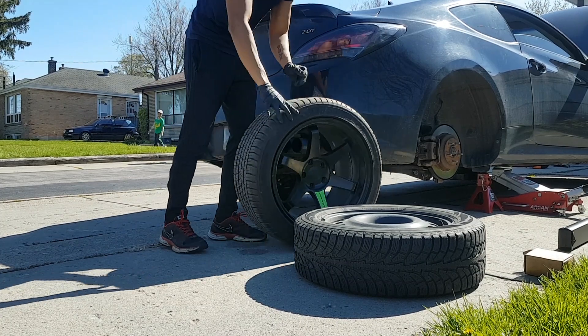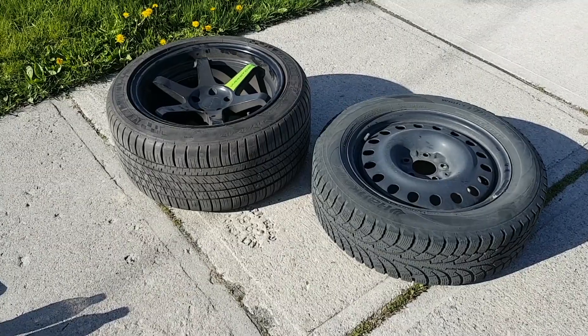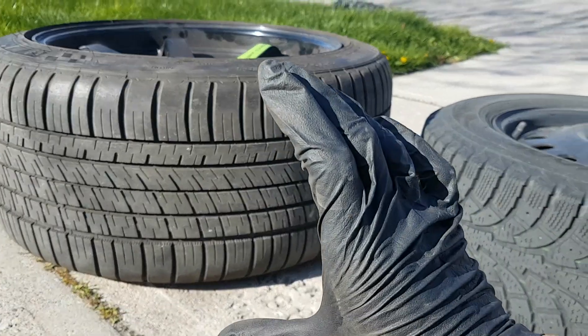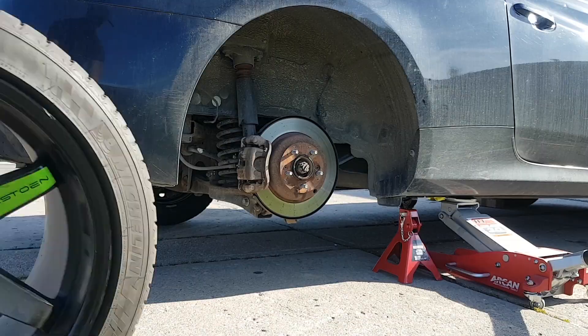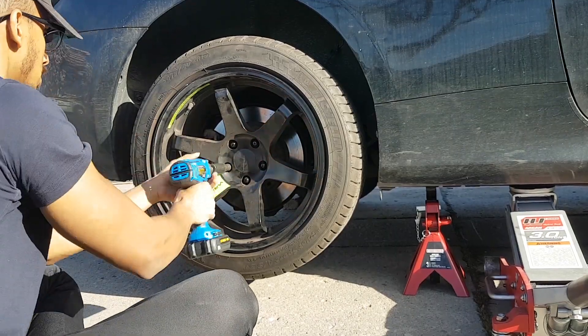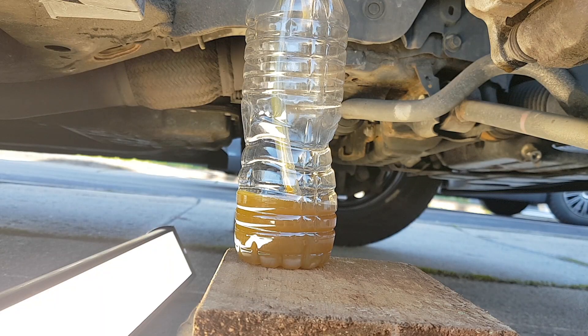Now we've got three more wheels to do. Before we begin the next wheel, put the current wheel back on. What you want to move on to next is the driver's side rear, and then move on to the front starting with the passenger side. It's the same process for all four calipers.